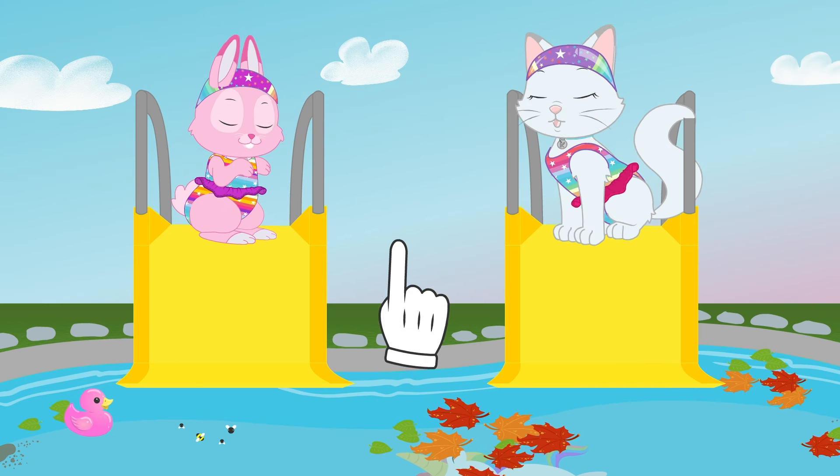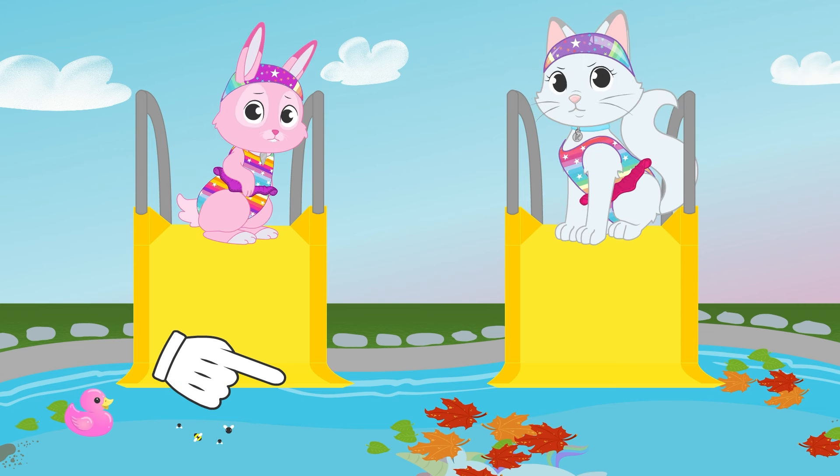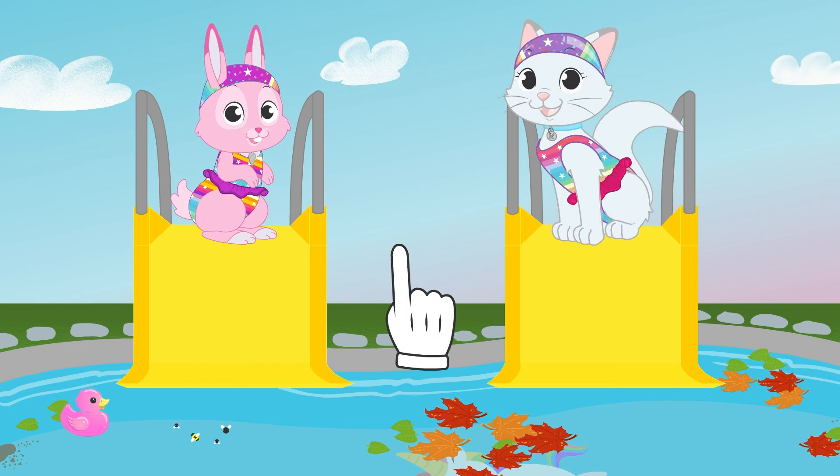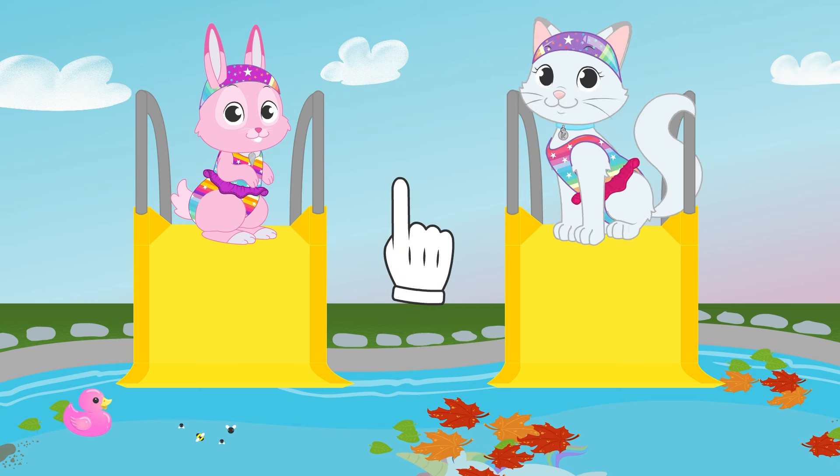Hey ladies! Don't jump in the pool — it's too dirty! How about we make a deal? You help me clean the pool, and then after that you can swim in it for as long as you want!